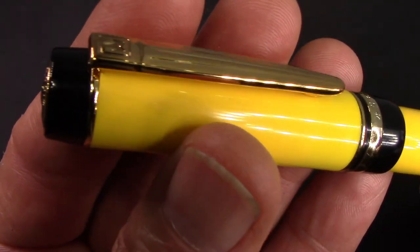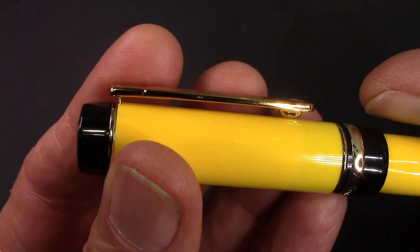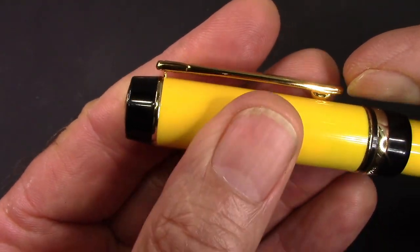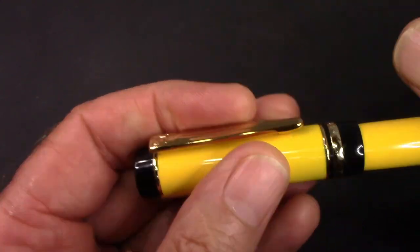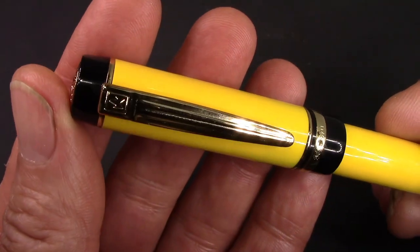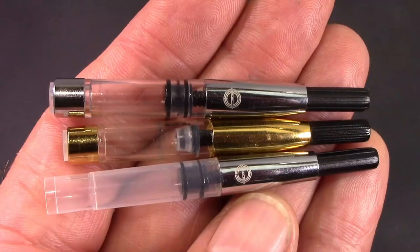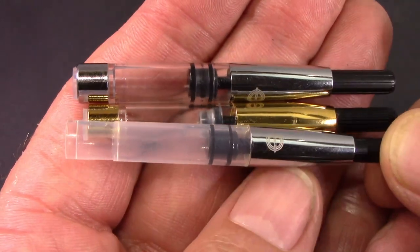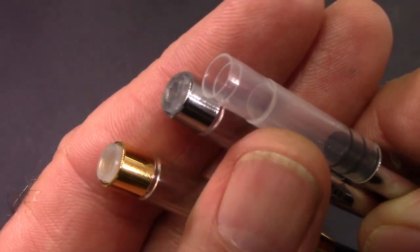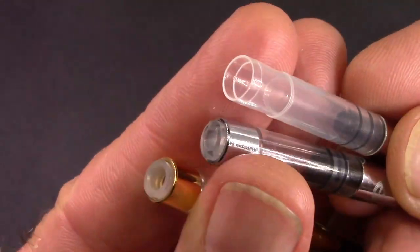Design-wise they did a nice interesting design with that clip. It has a nice rounded ball at the end but it is extremely stiff. I found that getting it over thin fabric you need to pull up on the clip to get it over. So that certainly limits the use of that clip, at least in my perspective. I just wanted to show the converter out of the 670 compared to the converter out of the 626 — you can see how they've certainly made a change to that opening at the end. These converters are not interchangeable.